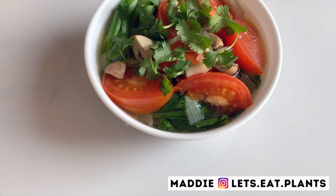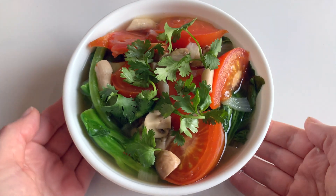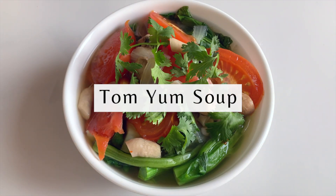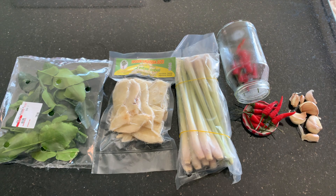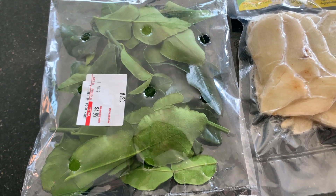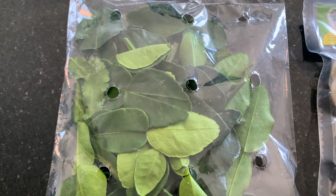Hey guys, it's Maddie from Let's Eat Plants and today we are making a healthy vegan Tom Yum soup. This soup is actually super easy to make and anybody can make it at home. There are a couple of special ingredients which may need to be sourced at a specialty store or perhaps your local Asian market.